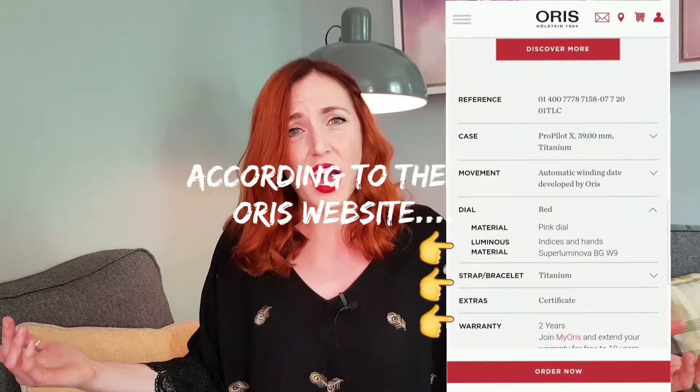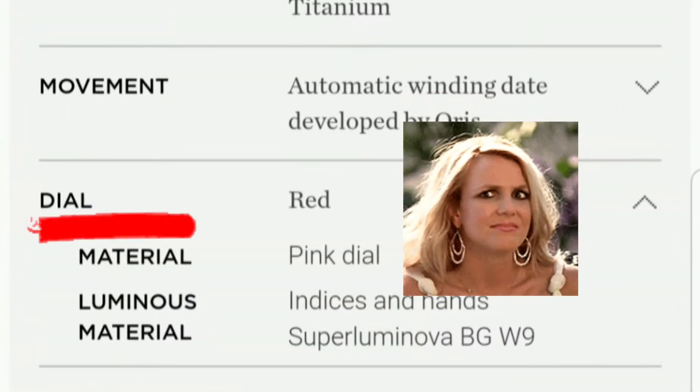There's a massive debate going on — is it coral? Is it salmon? Is it pink? Just normal pink? I don't know, but it's a really cool shade anyway.